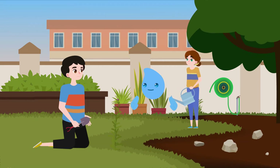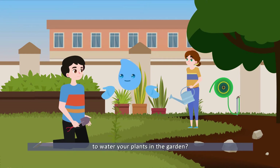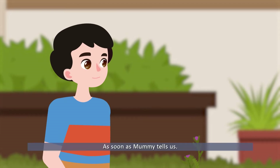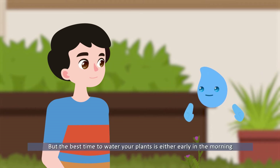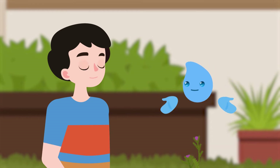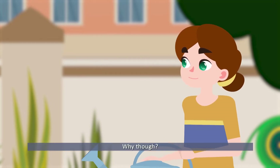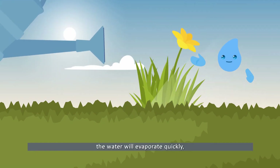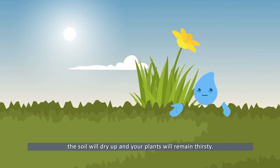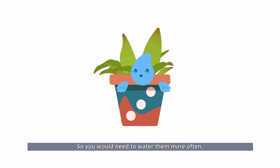Do you know when the best time of the day is to water your plants in the garden? As soon as mummy tells us — that way we don't get into trouble! The best time to water your plants is either early in the morning or in the evening, after the sun has gone down. If you water your plants under the blazing sun, the water will evaporate quickly, the soil will dry up, and your plants will remain thirsty. So you would need to water them more often.